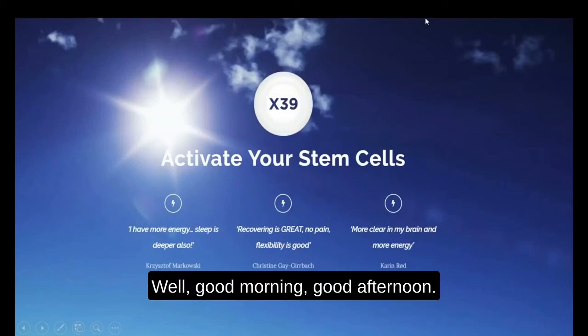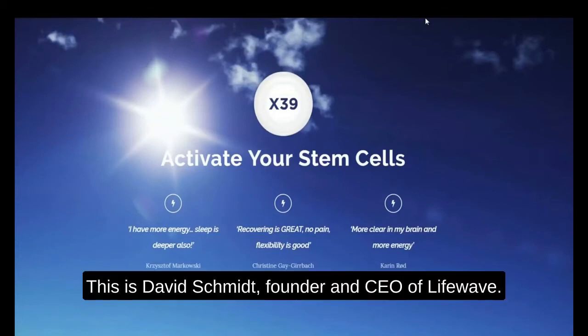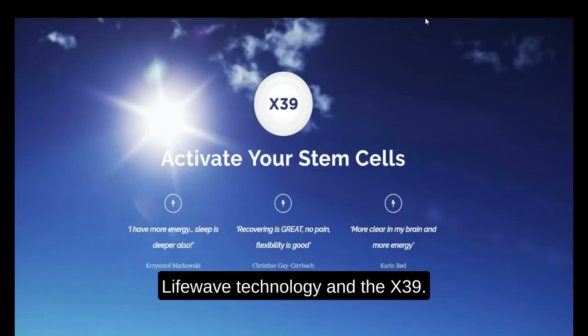Good morning, good afternoon, good evening everyone. This is David Schmidt, founder and CEO of LifeWave, and welcome to this very special webinar on LifeWave technology and the X39.